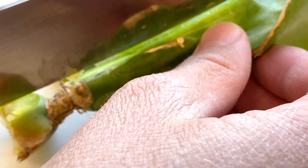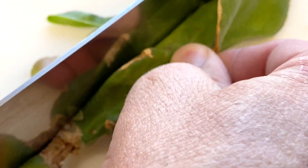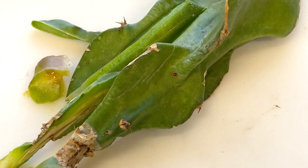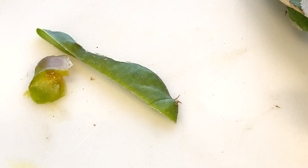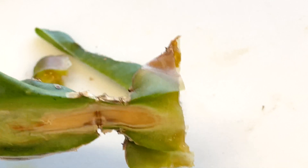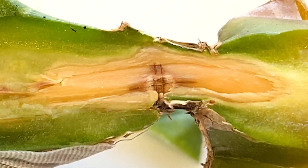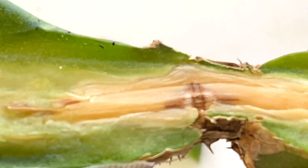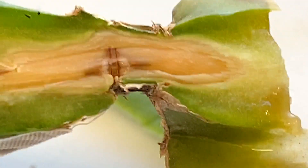That did not work — try again. Not a perfect dissection, but we can at least examine it. I think I need a much sharper knife, or like a samurai sword or something. But there it is — look at that, how cool is that! I find it very interesting. Let me set it down so I'm not shaking.